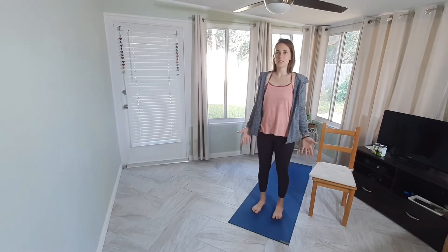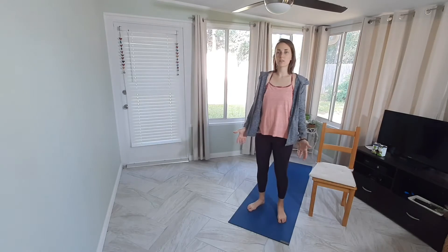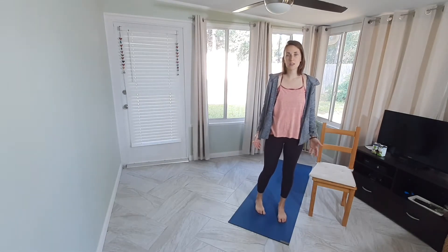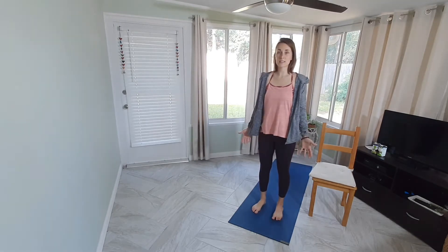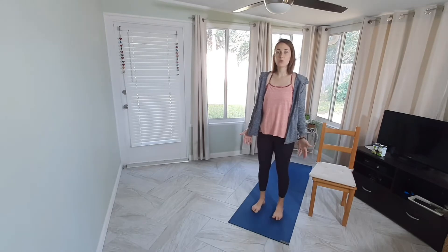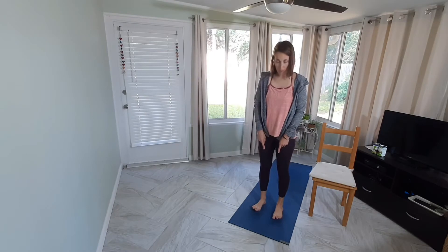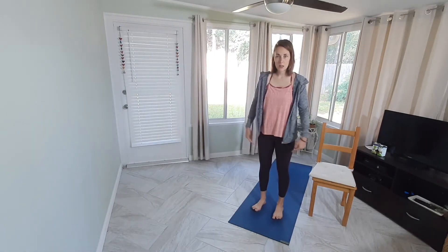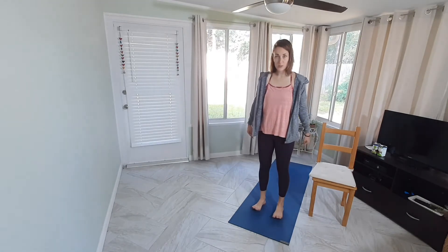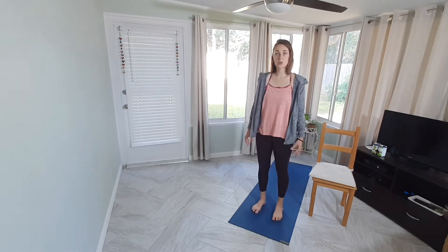Check in with your feet. Maybe you readjust the feet a little bit — notice if your feet are not turning the same direction and adjust them to face the same way. Feel your feet press down through the four corners: the big toe mound, the little toe mound, the outside back edge of the heel, and the inside back edge of the heel. Feel all four points pressing down equally into the mat.